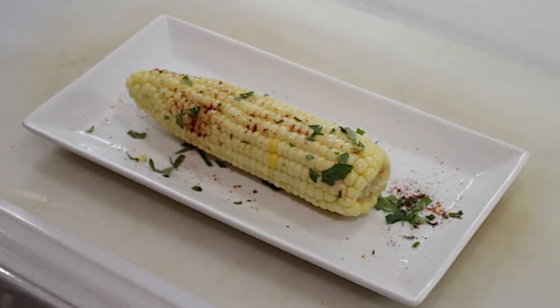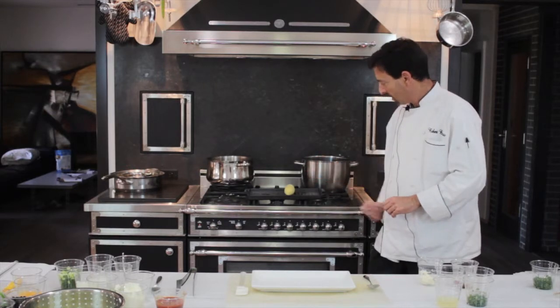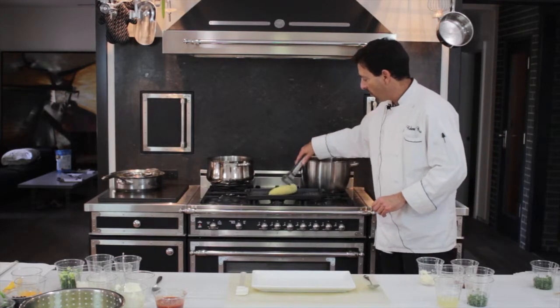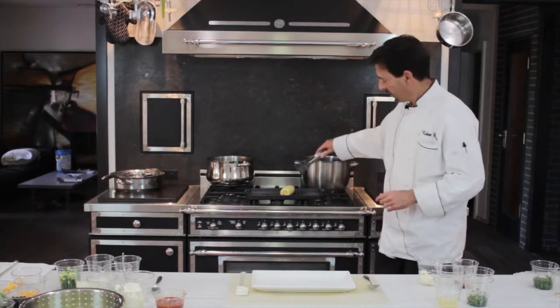So the first step, you have your corn that has been unhusked. Place it on the grill. The heat is medium-high and you're cooking your corn on the grill, making sure that it is completely cooked — five to ten minutes.